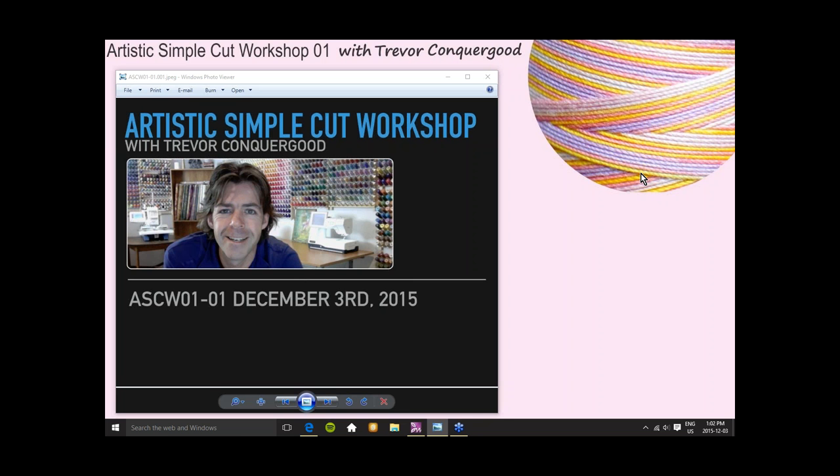Even if you don't have the Edge Cutting Machine, this class would still be valuable provided you have the Artistic Simple Cut software, because that is the main software we're going to be learning about. I have a beautiful 15-inch edge cutting machine here, all Wi-Fi and ready to go, as well as a Cameo Silhouette that I've used for the past several years.